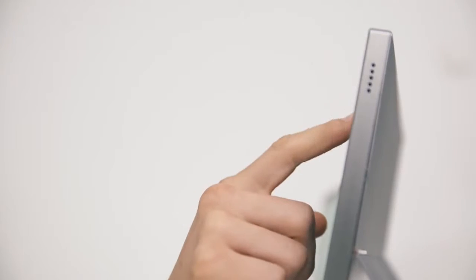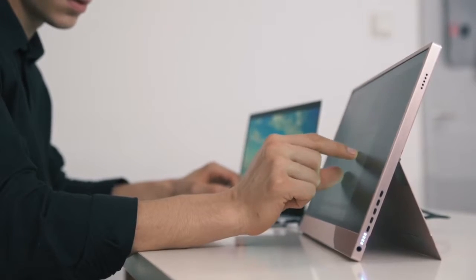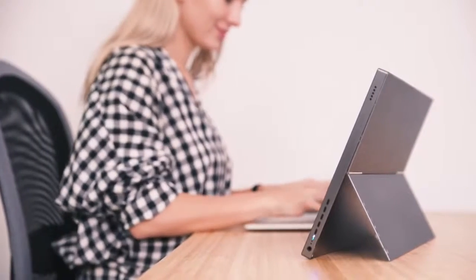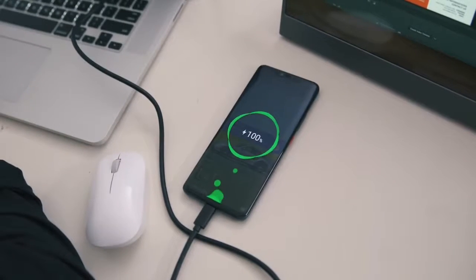So we made Gemini to achieve maximum productivity anywhere at an affordable price for everyone. Gemini is a 15.6-inch monitor with a built-in battery and a patent-pending kickstand for more convenience. Unlike other monitors that drain your computer's battery, Gemini can even charge your phone.